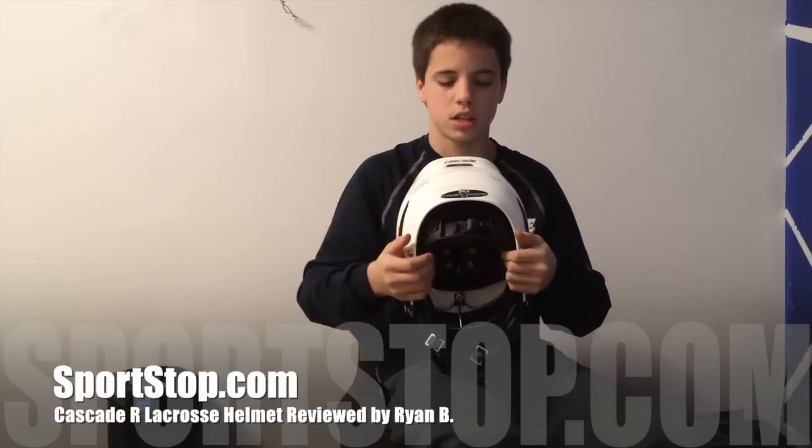Right here you can adjust it, adjust the liner to your head size. The chin strap is adjustable, so it'll fit almost any head.